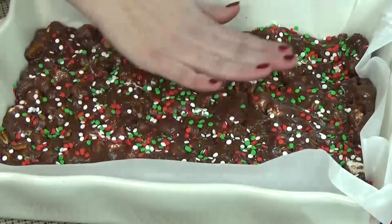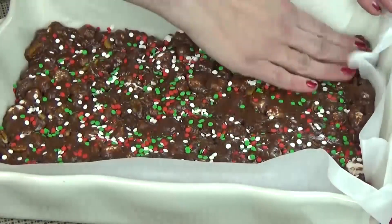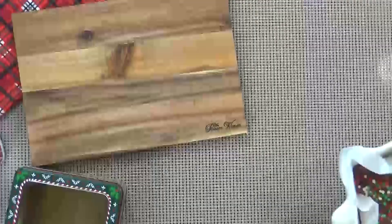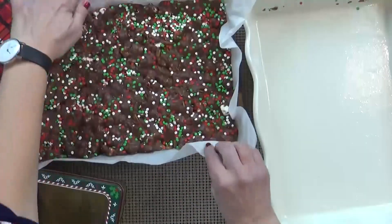To help the fudge set up, I'm going to stick it in the fridge for about 35 to 40 minutes, or if you want it to go even faster you could put it in the freezer. After the fudge is set, I'll lift it out of the pan and cut it.